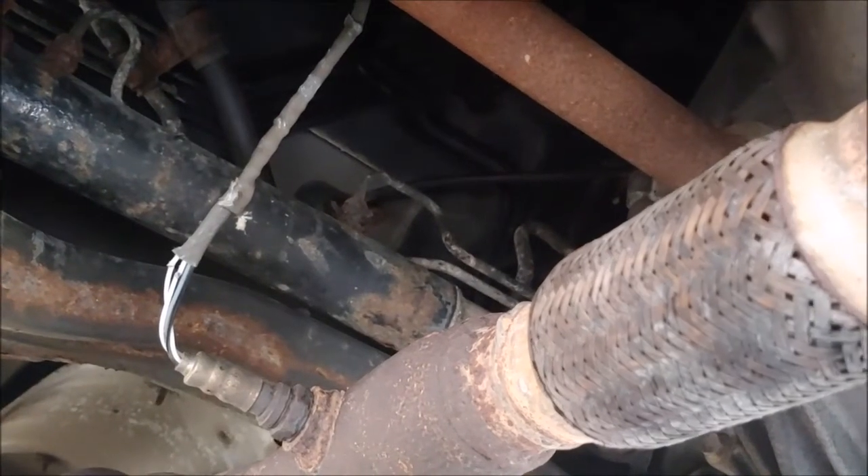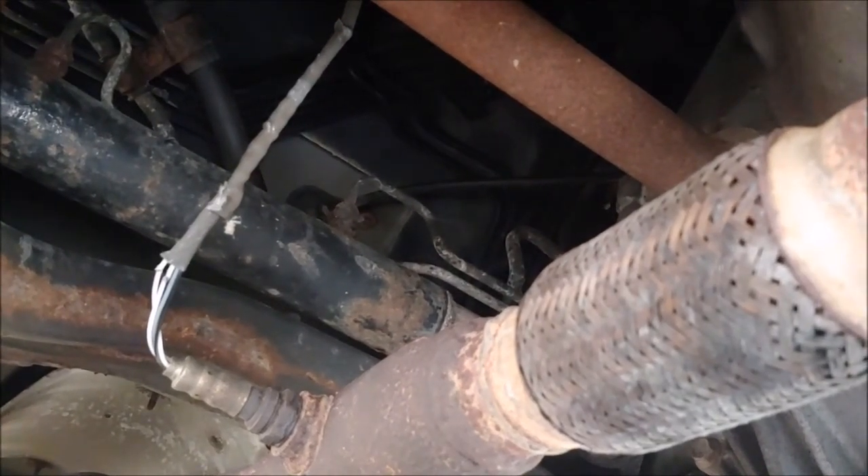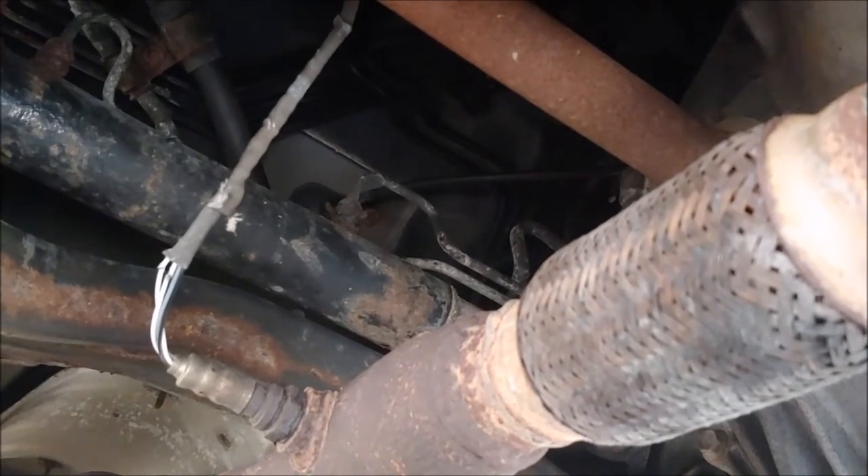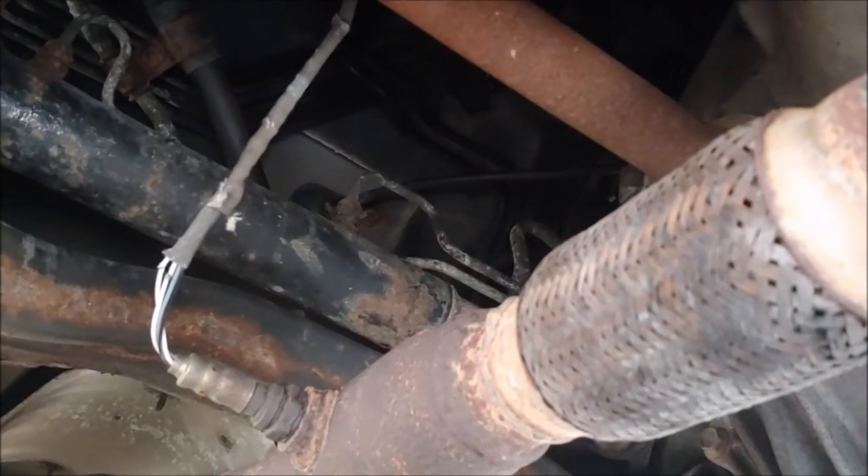Hey there, YouTube. Today I want to show you why you'd be getting a check engine light on your 2006 Toyota Camry — codes P0137 and P0606.